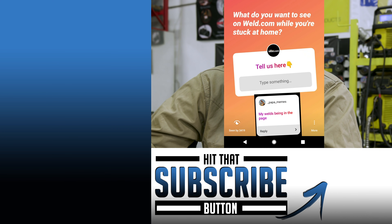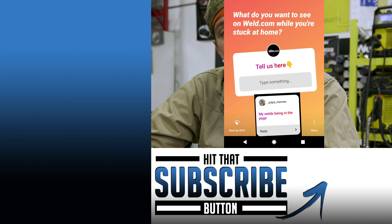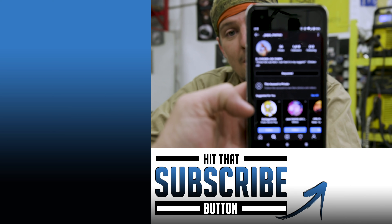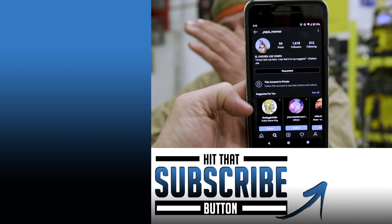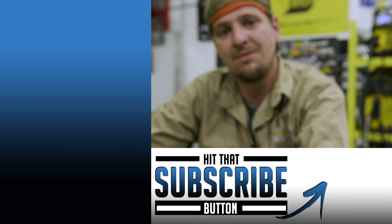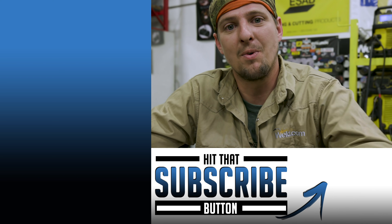I told you I had another surprise from Instagram. Papa means asked us to show his welds on our channel. We even clicked on them and asked him to follow us or we followed him. I'm sorry bro — we want to show your welds, come on.